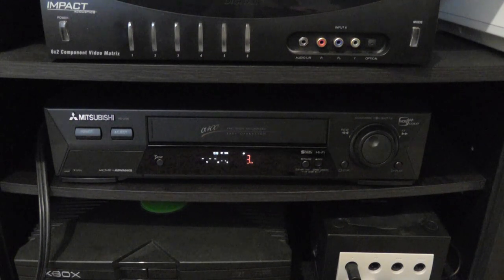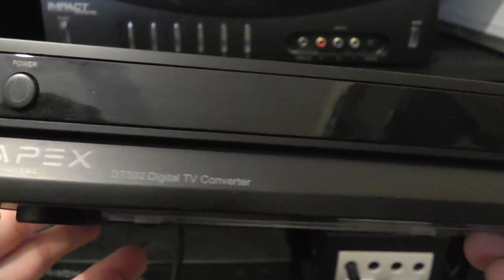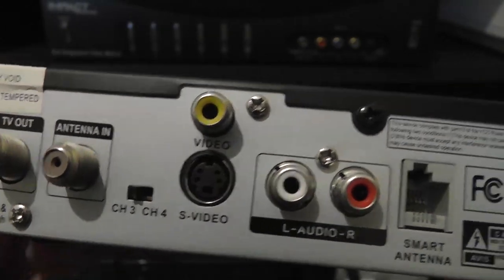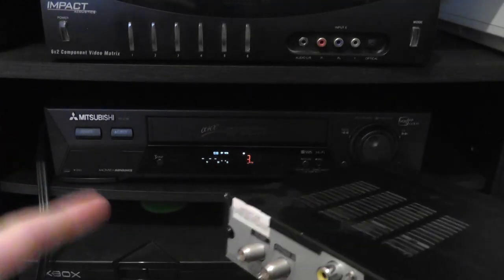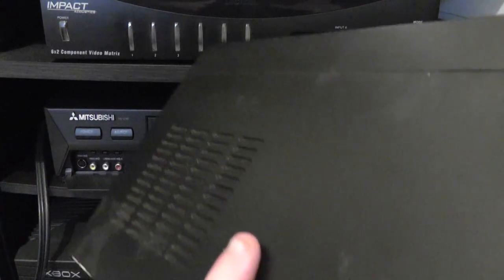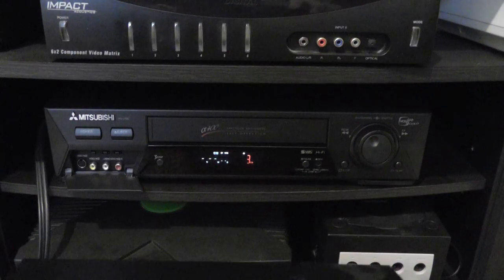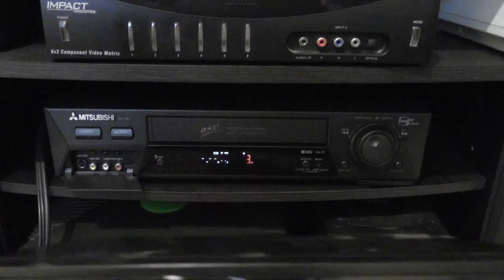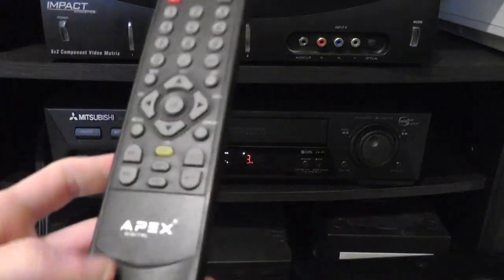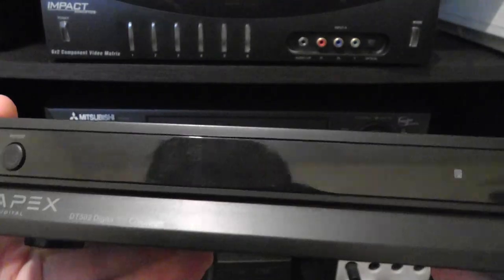However, there is one I have found: this is an Apex DT502 digital TV converter, and this one does have an S-video output. So you can hook up this converter box to the VCR using S-video and get S-video quality from your over-the-air broadcast, then record onto a Super VHS tape or a regular VHS tape for comparison. If you want a converter box, look for this model. Also make sure it comes with the remote, because the remote is necessary for many functions on the box.